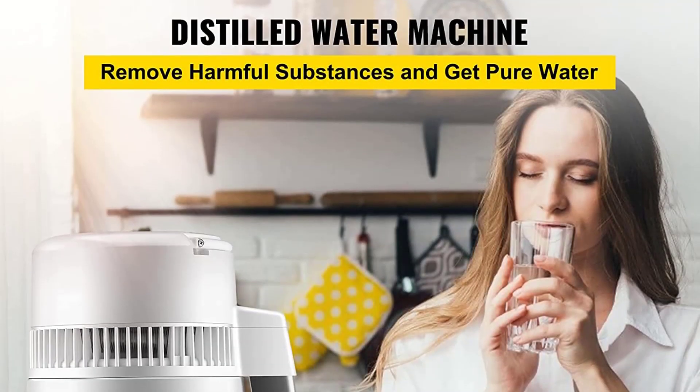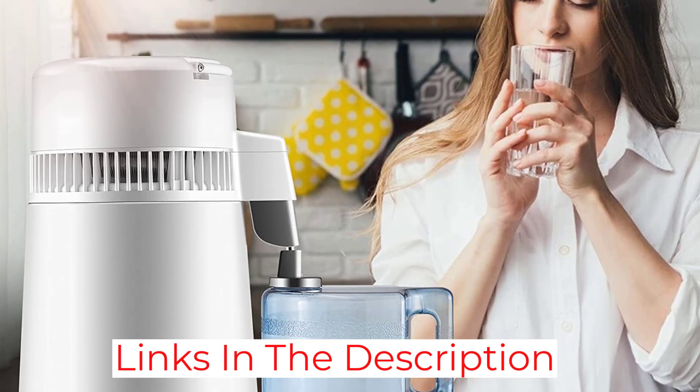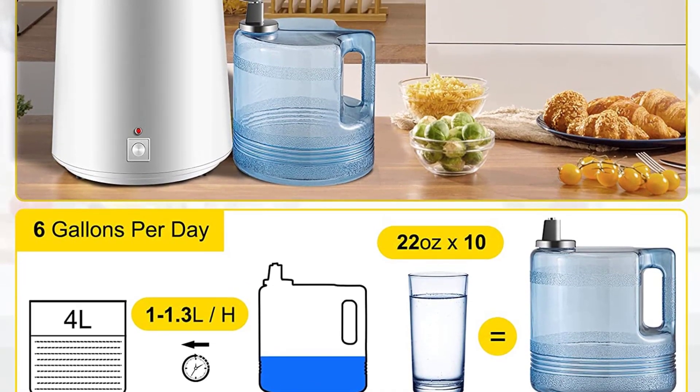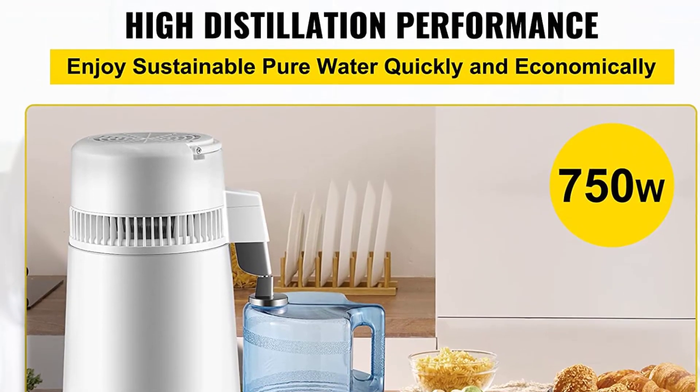The 750-watt version can process 0.34 gallons of water per hour, or up to 6 gallons per day, making it nearly as fast as more expensive distillers. Unfortunately, the carafe is plastic, so we don't recommend storing water in it for long periods of time. Still, the materials are FDA-certified and BPA-free.